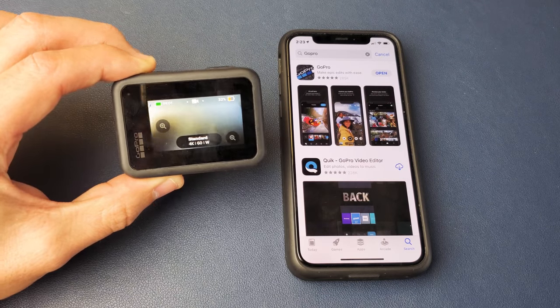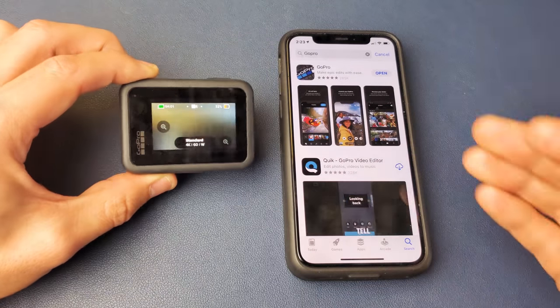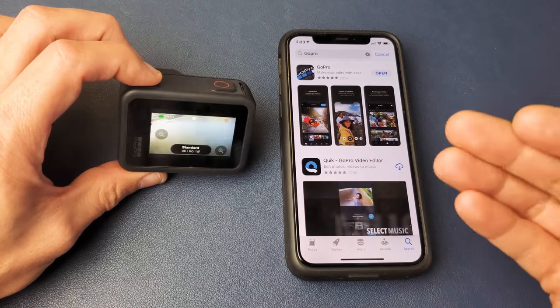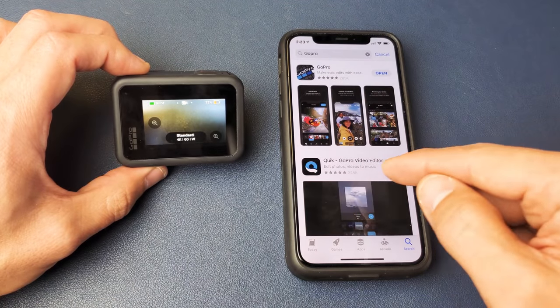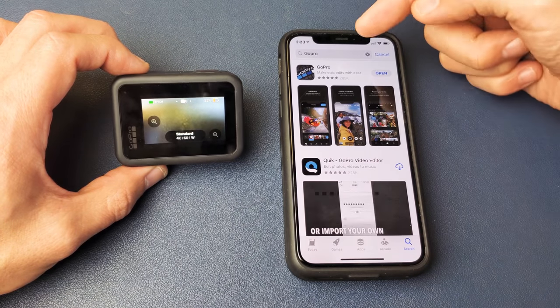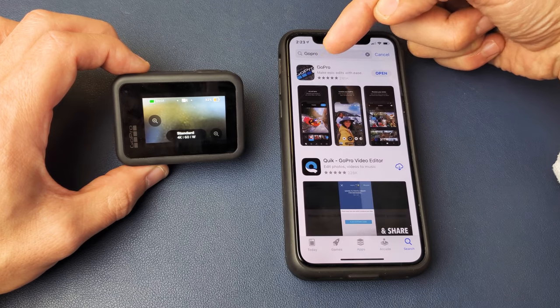I'm going to show you how to hook up your GoPro Hero 8 Black to your iPhone or Android phone. Very simple. The first thing is you want to go to the App Store. This right here, just FYI, this is my iPhone here. Go to your App Store and what you want to download is this app right here, GoPro.